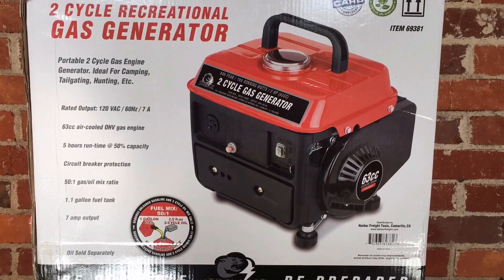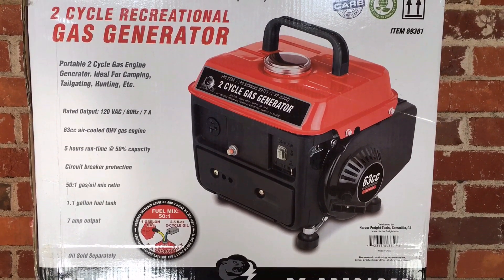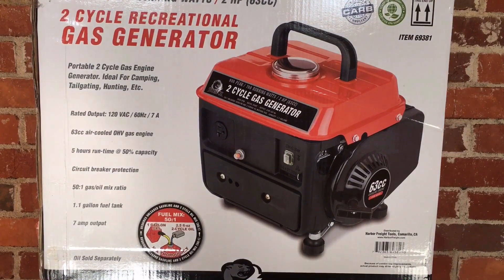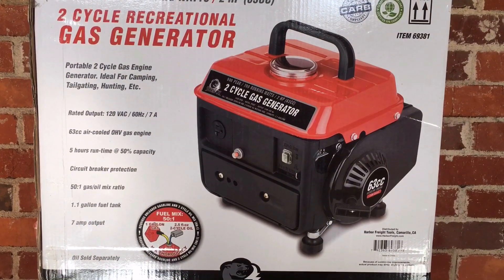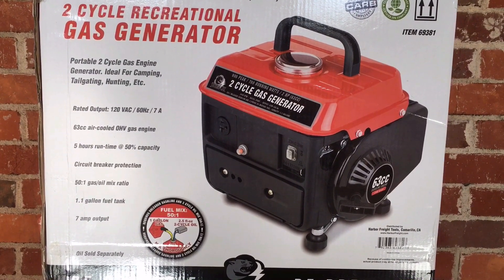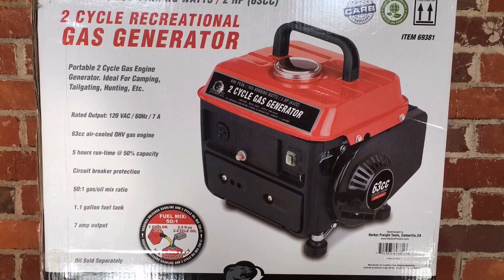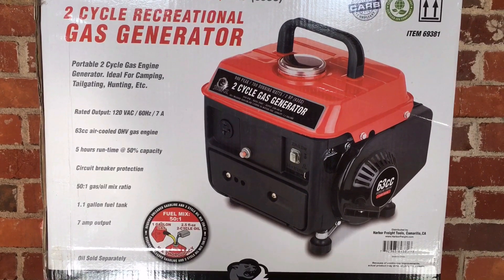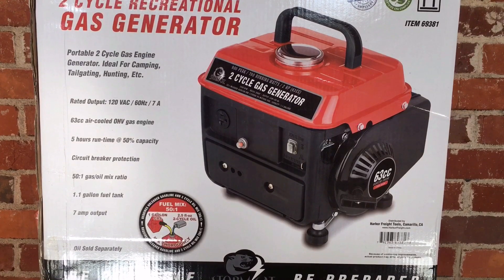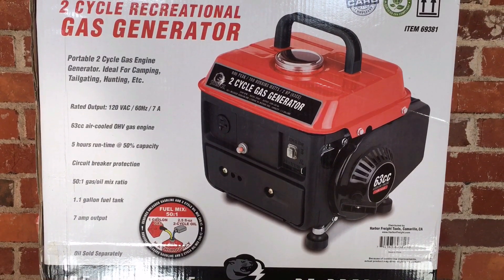Hello everyone, this is Kevin from Kev Central. If you've followed my videos, you know that I have had a little saga getting a good Stormcat generator. I went through a few of an older model number, a 60338, and ended up finding success with the 69381 model. Had it running for over 25 hours, works great. But I've had some questions asking what the differences are between the two.